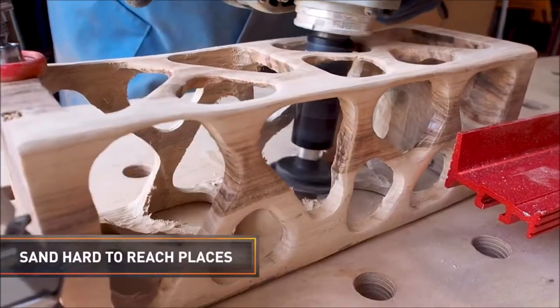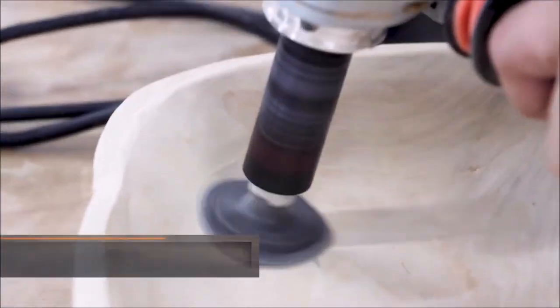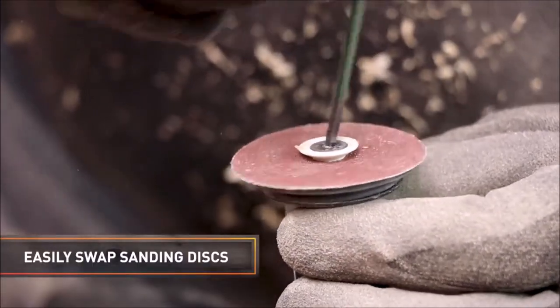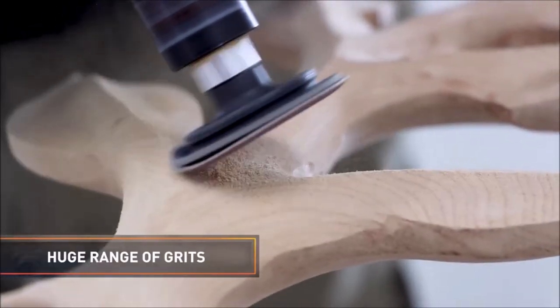The Contour Sander is compatible with most 4-inch or 4.5-inch angle grinders and comes with a range of sanding discs from 80 grit to 600 grit to suit your needs. Whether you are working on a sculpture, a furniture piece, or a restoration project, the Arbortech Contour Sander can help you achieve a professional result with less effort and time.